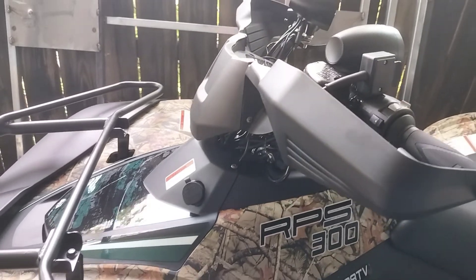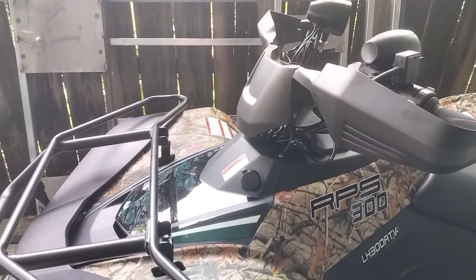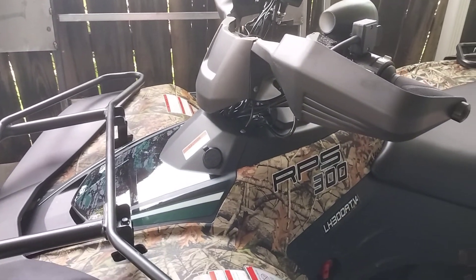I've only got about an hour on it so far, just riding it around the yard. It's hot today — it was over 100 degrees. Maybe it was a little overcast, so we got out while it's kind of cool.